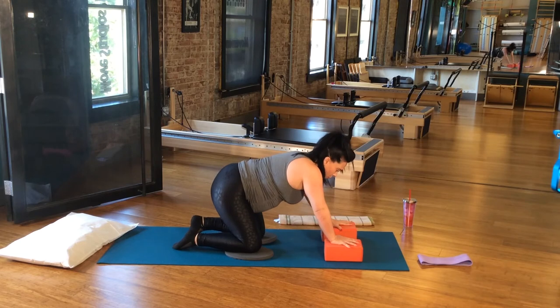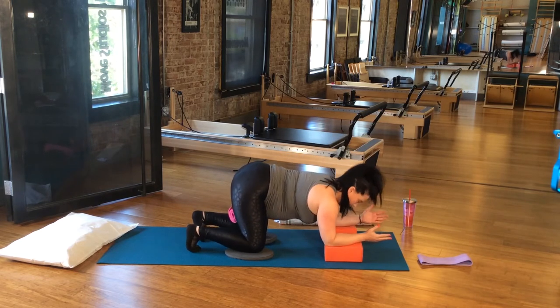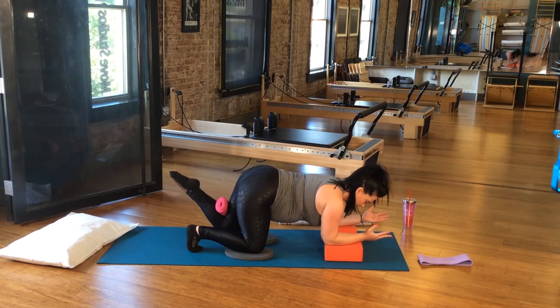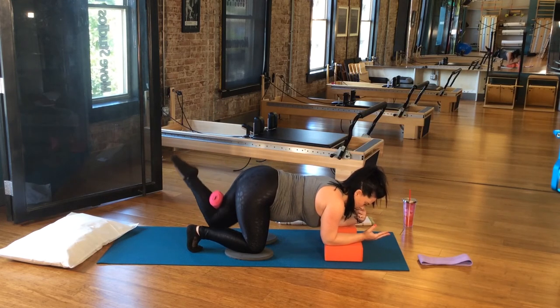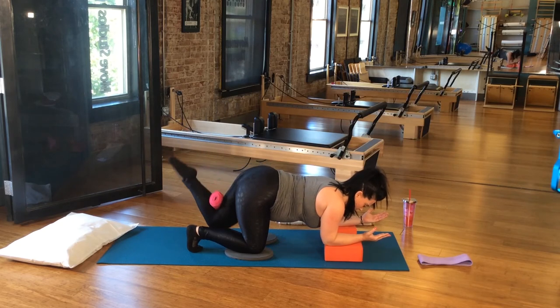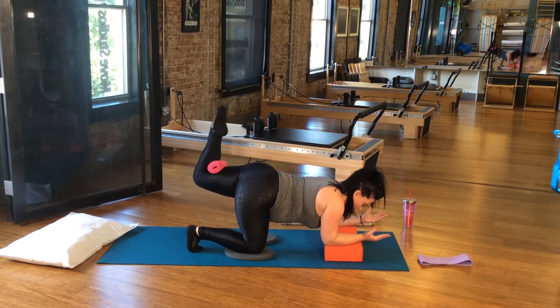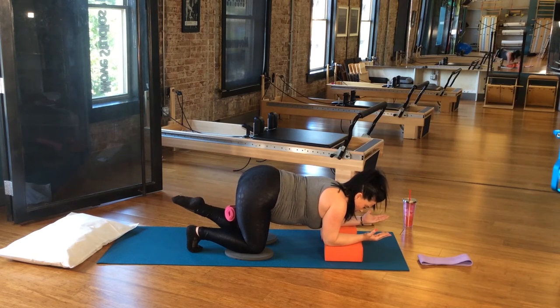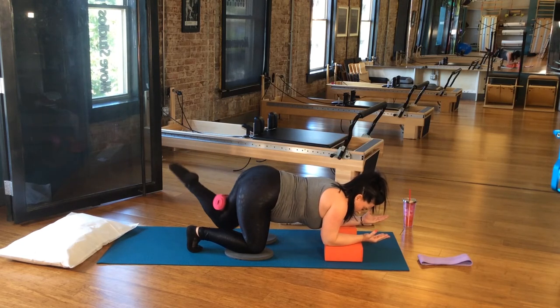Other side — boom, boom, boom. Reset up, tuck your toes, inhale, exhale, bring it back down. Keep it going. You're working hard, not hardly working. Four more, three more, two more, one more time — bring it down. Good job.